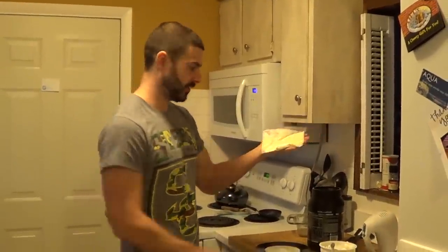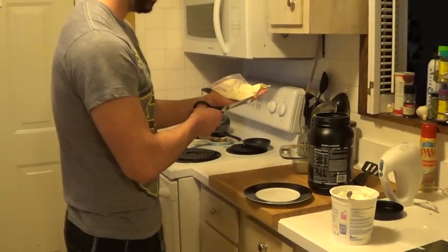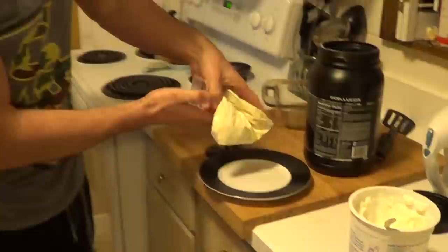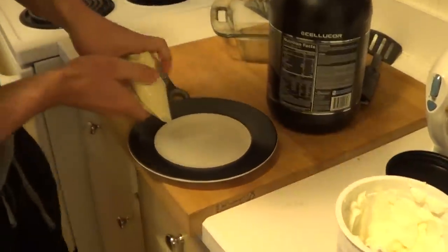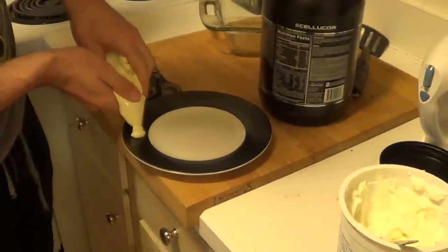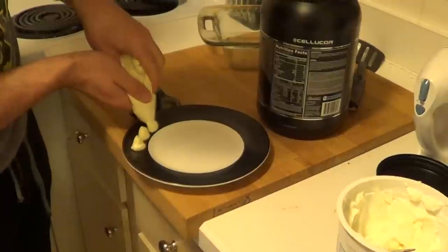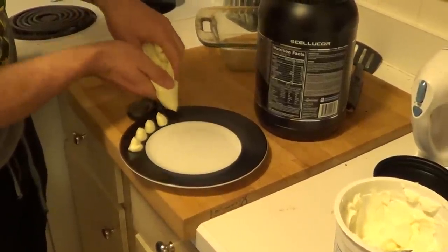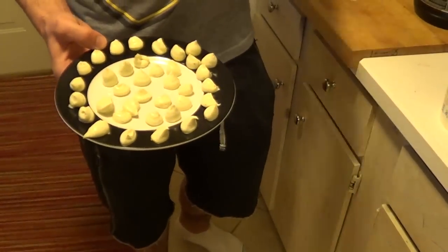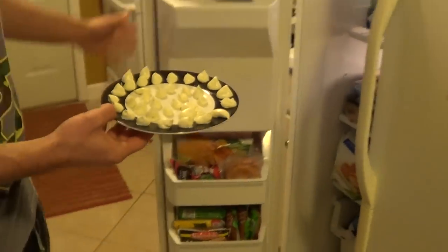Once you have a nice even mix in your bag, take a pair of scissors and just cut the tiniest piece of the corner off, like I did there. And then we're just gonna squeeze the bag and make little dots — however big you want them, this is about how I do them. Here's what it's gonna look like when it's done — it makes a lot of these little dots.